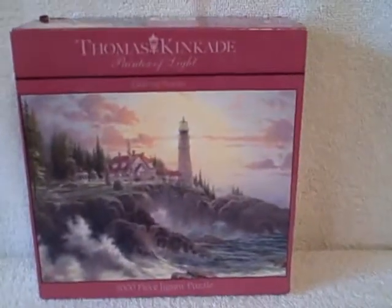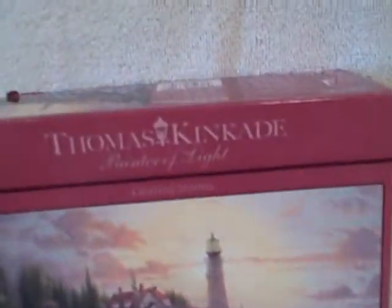Here we have a Thomas Kinkade puzzle. This one's called Clearing Storms. Not in too bad of shape. The box is a little bit rough, as you can see. The paper's peeling off. Other than that, not in too bad of shape.